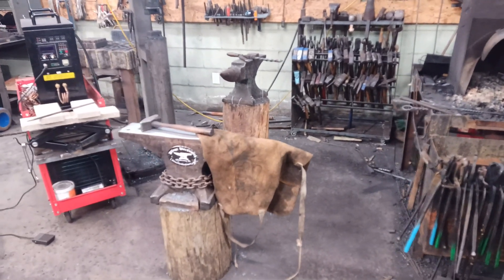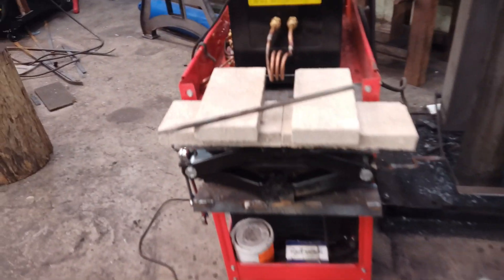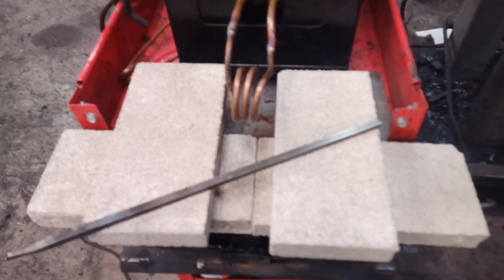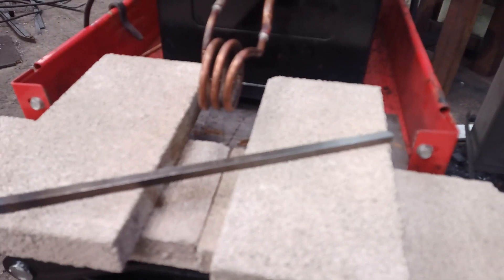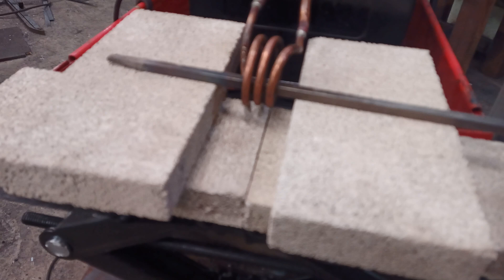Hey guys, George Kramer, Village Blacksmith, Gloucester, Virginia. Just wanted to share a little update I did for the induction forge. Made a little jacking table here using a scissor jack. I want to make it clear I spent very little time on this and it didn't really cost that much money. Just a scissor jack and some fire brick so you can jack up your material and hold it level in the coils.